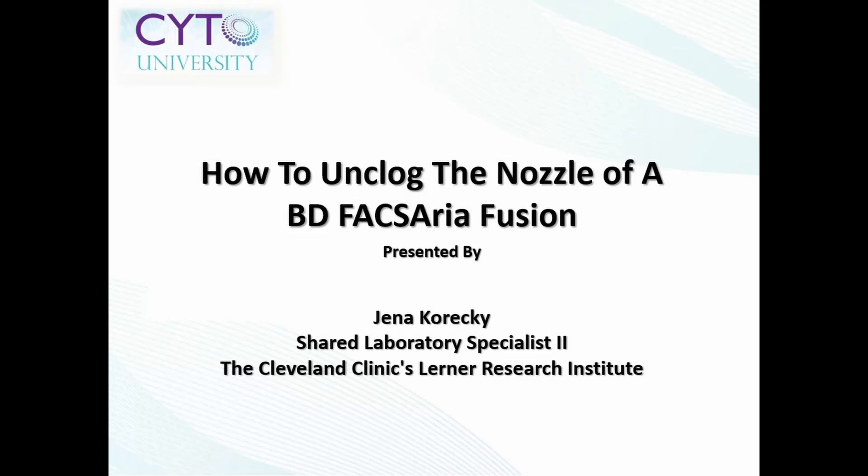Hello, and welcome to this short video presentation, How to Unclog the Nozzle of a BD-FACSAria Fusion. My name is Jenna Karecki, and I am a Shared Laboratory Specialist from the Lerner Research Institute Flow Cytometry Core in Cleveland, Ohio.